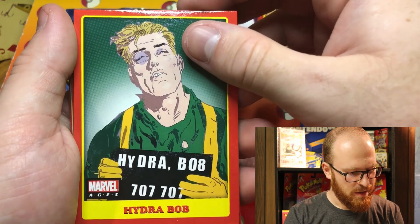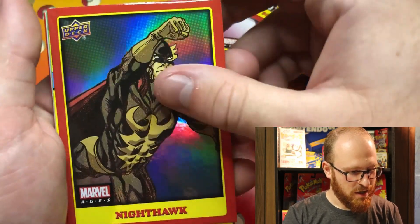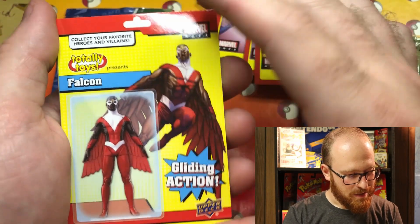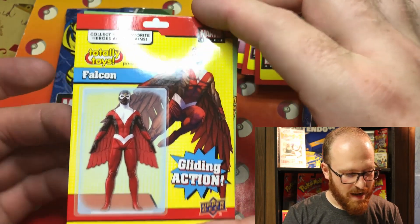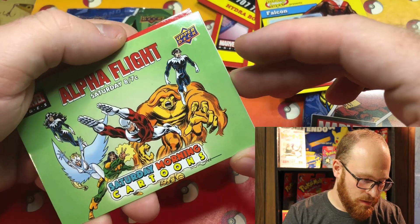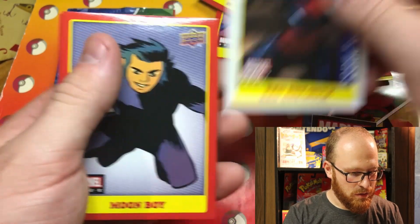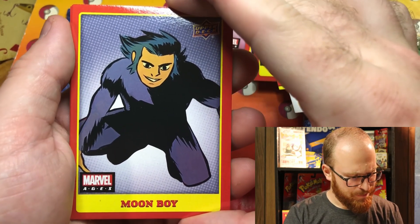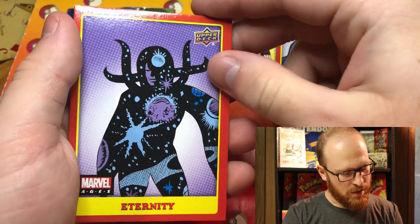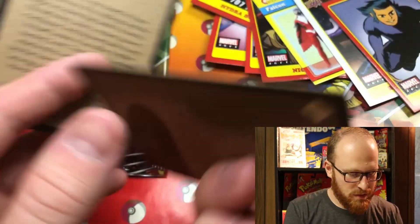Hydra Bob — never heard of that person. A Nighthawk — oh, that's shiny, very cool. Falcon — kind of got this like action figure vibe going on. Alpha Flight — that's pretty neat, I like that. Code Red She-Hulk — cool. Moon Boy — okay, I don't know who that is, I'll be real. Eternity — cool, cool, cool. And Infinity — very cool.